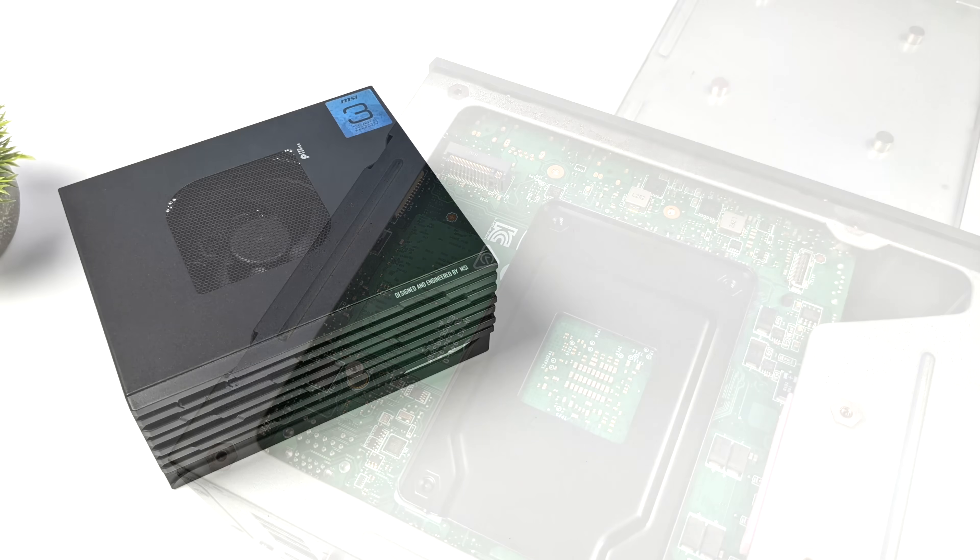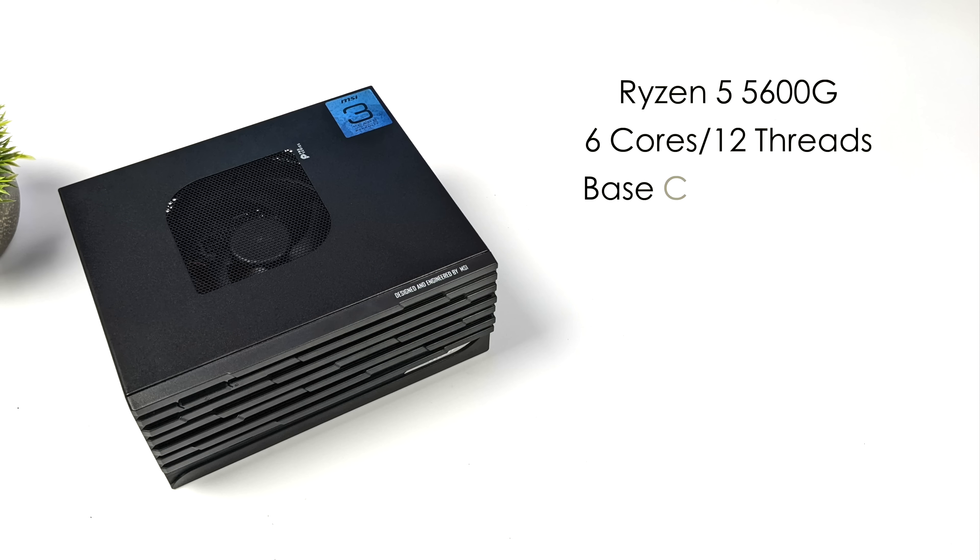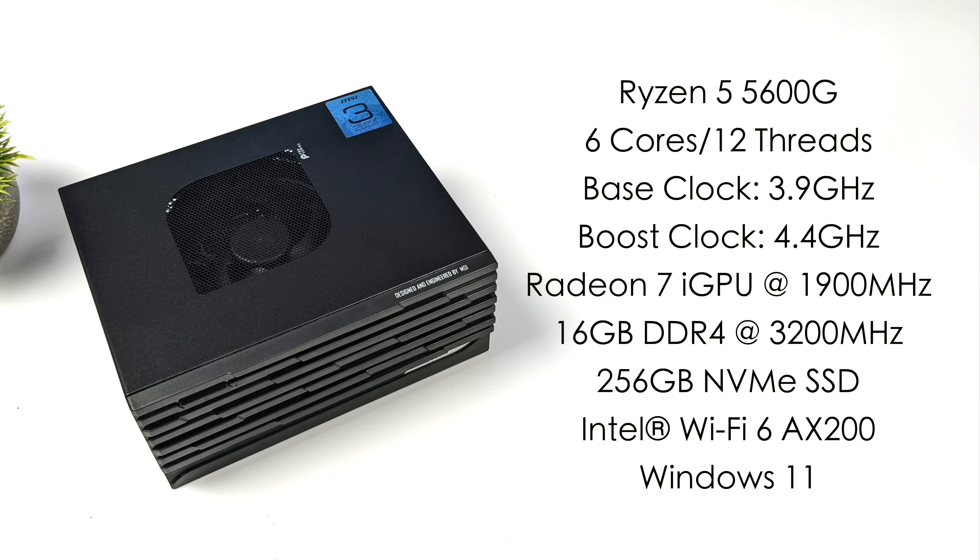By removing the rear panel we have access to another M.2 slot, so we can add another SSD — really easy to upgrade storage on this unit. The Ryzen 5 5600G has six cores, 12 threads, a base clock of 3.9 GHz boosting up to 4.4 GHz, running at 65 watts. Built-in Radeon 7 graphics go up to 1900 MHz. There's also Intel Wi-Fi 6 using an AX200 card, and it came with Windows 10 but I upgraded to Windows 11.